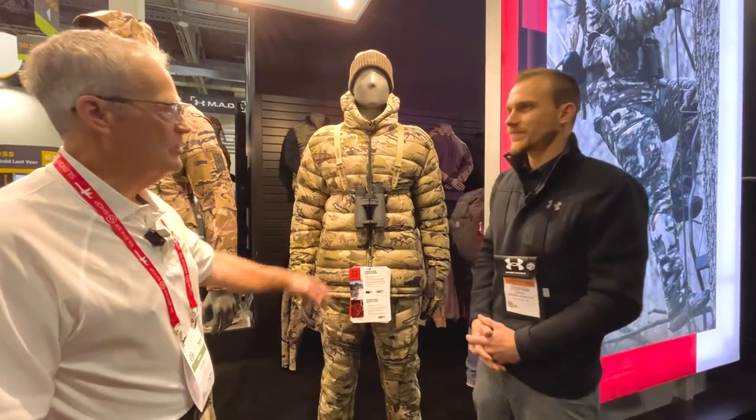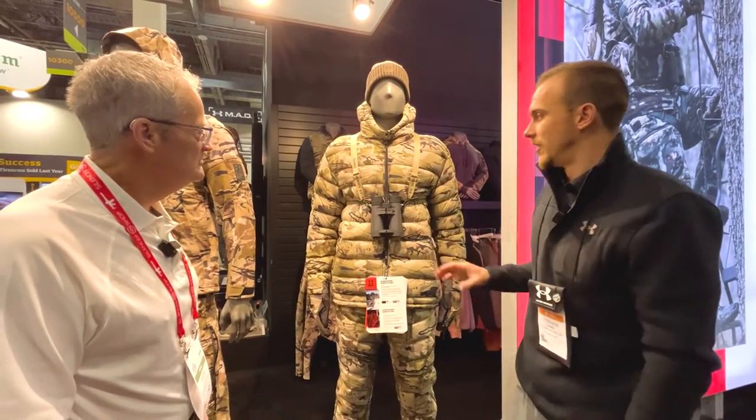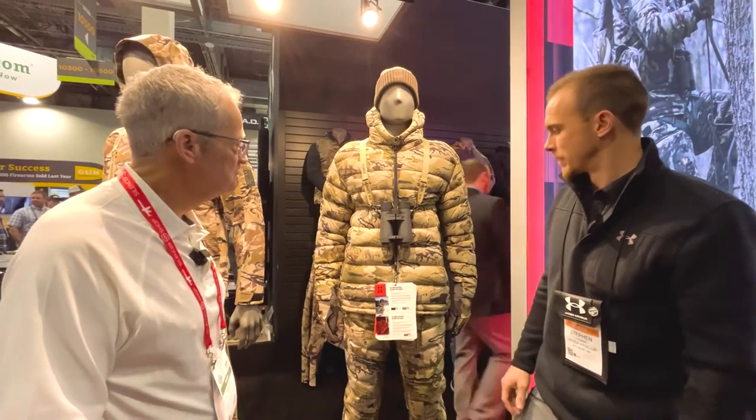I love the proprietary camo as well. These are all in our UA Barron camouflage. We carry two camos at Under Armour — Barron and then Forrest All Season. We use Barron a lot in our Ridge Reaper collection. This is just a small snippet of what we carry in the Ridge Reaper line. We have rain wear, additional layering pieces, base layer — it's an incredible collection to keep you warm and protected from the elements. Check it all out at Sportsman's Guide.